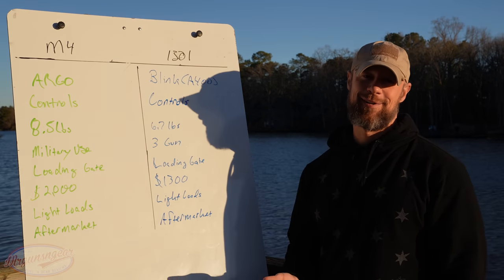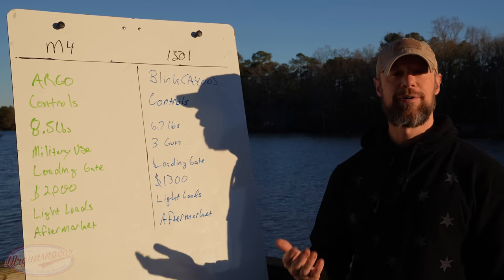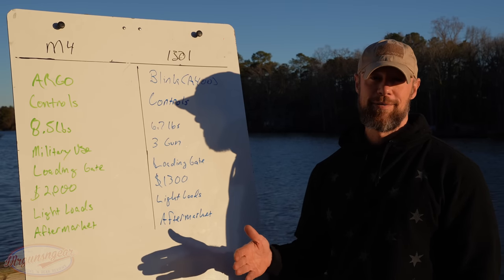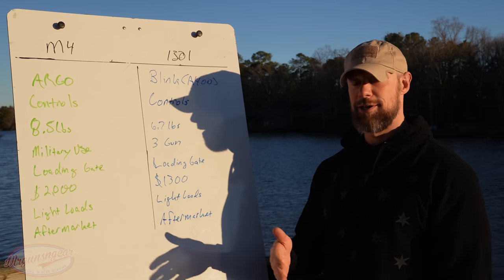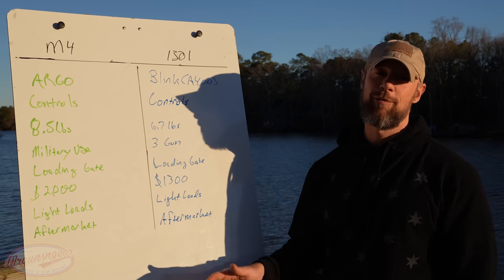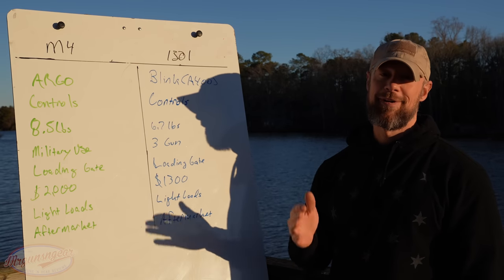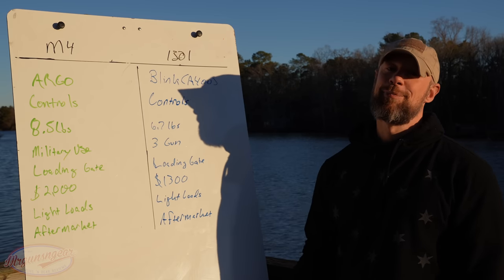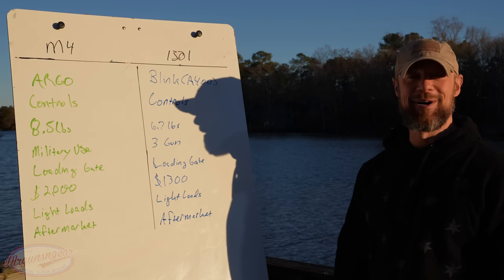My reason for picking the M4 is simply its proven durability. The 1301 is a relatively new design — in ten years, if places like Battlefield Vegas are saying round counts and durability are similar, that may change. But the M4 has been around the world, used widely by people who treat their weapons poorly, and it continues to perform fantastically. That said, I'd feel perfectly comfortable with the 1301.